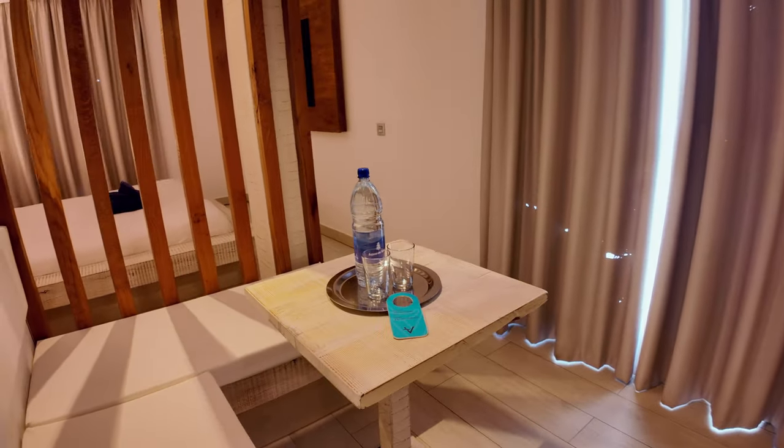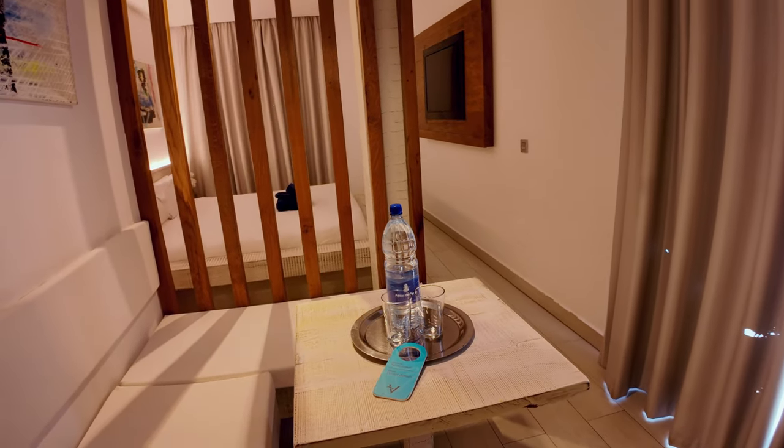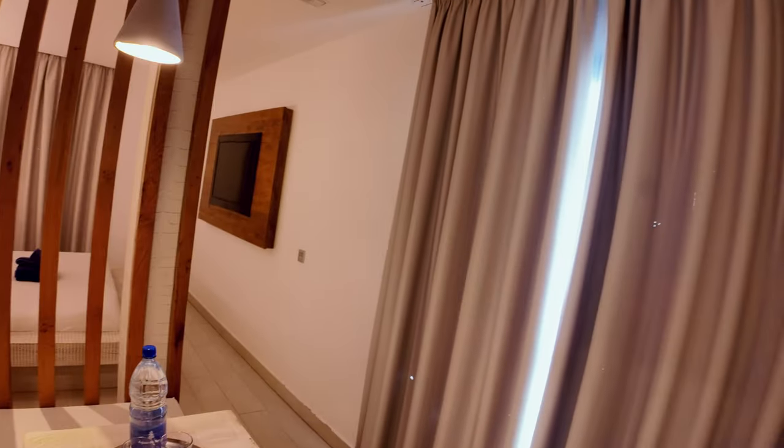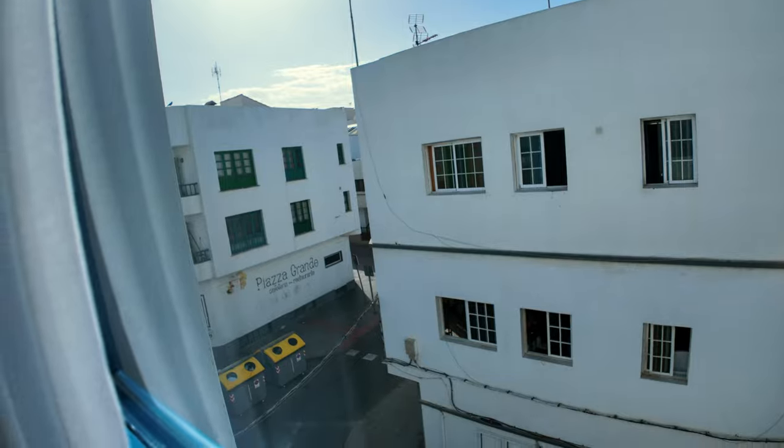Then you've got this little seating area here with a table — that bottle of water was there when we came in. Looking at the curtains, they're a bit tatty; there's quite a lot of holes in them. And looking out, we are looking over the bins down there, but not got a problem with that to be honest.